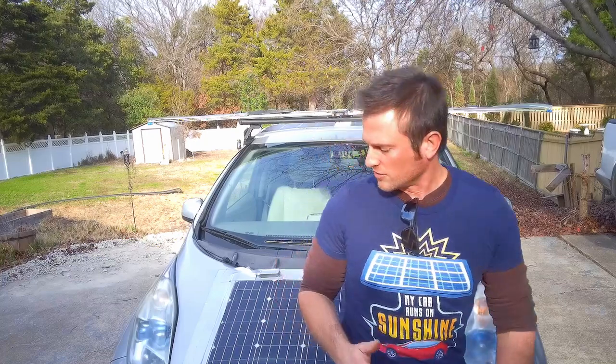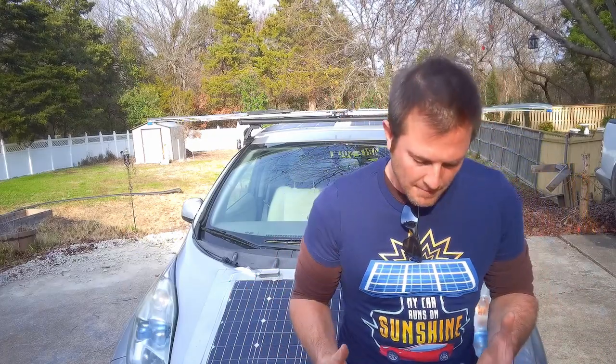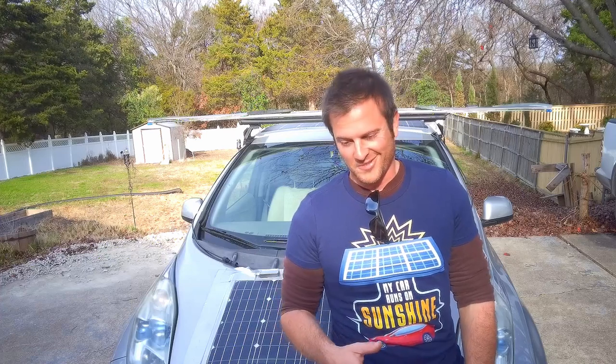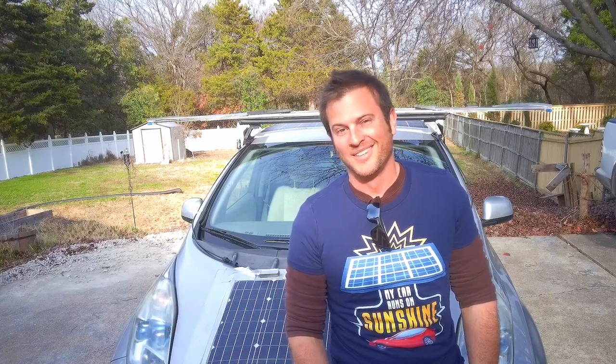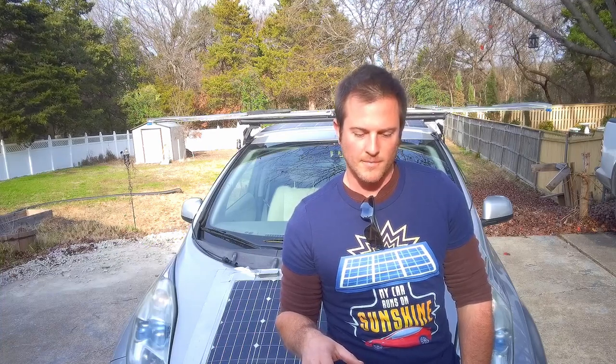Now jumping into the meat of the video: can we build an onboard vehicle charging system that doesn't have solar panels or a charge controller? Why would we do that and what would it look like? I got thinking about this when I watched a video from another big EV YouTube channel called Transport Evolved — they're more professional than this one, about 100,000 subscribers, they do actual studio video editing — it's not some dude in his driveway with a camera.